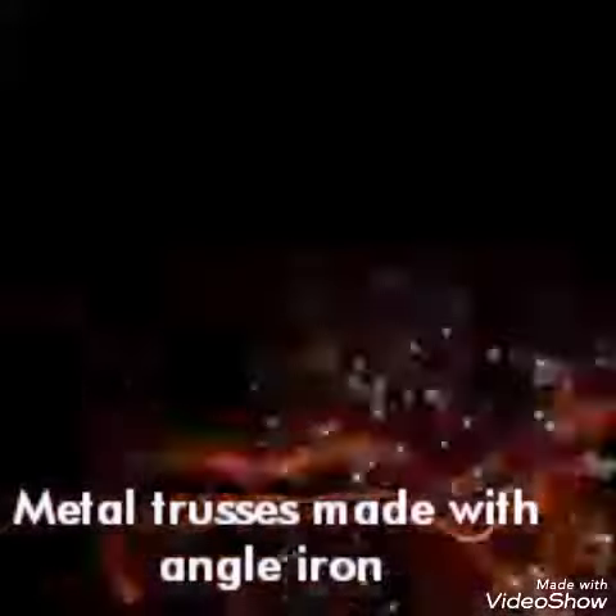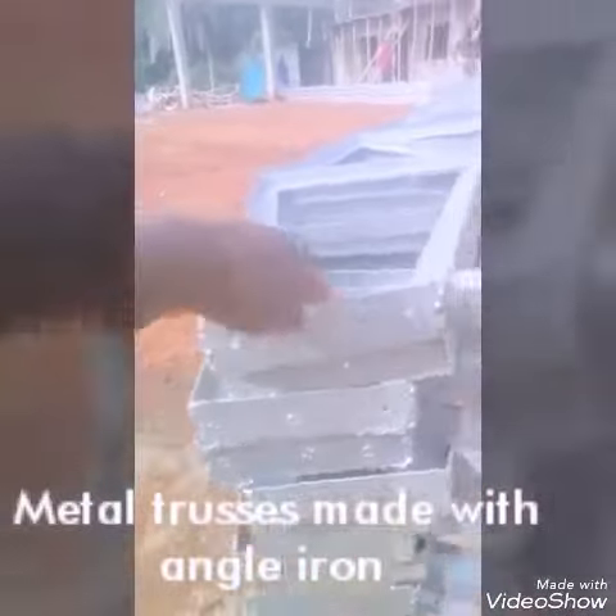Hello guys, today I'm going to show you about how metal trusses are fabricated with angle iron. Let's go. About angle iron roof trusses.